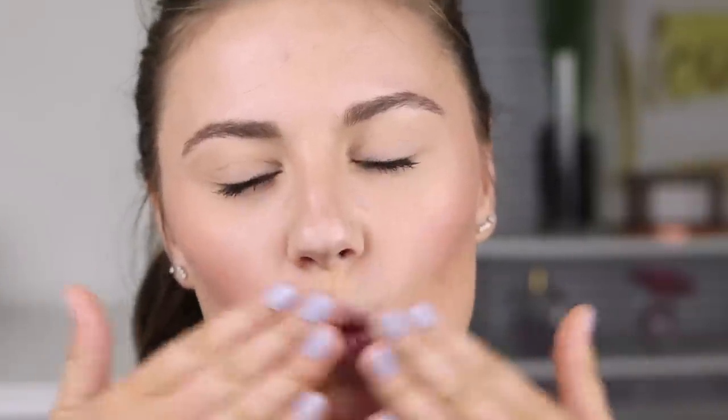Unfortunately these stick foundations haven't really worked out for me — I haven't liked them very much. But I hope you guys liked this video! If you did, please give it a thumbs up and subscribe to my channel. I upload new videos every Monday, Wednesday, and Friday at 9 a.m. Eastern time. Thank you so much for watching and I'll see you in a video very soon!